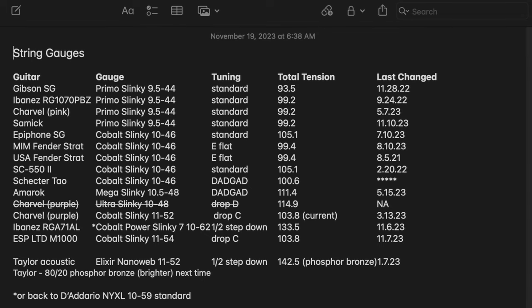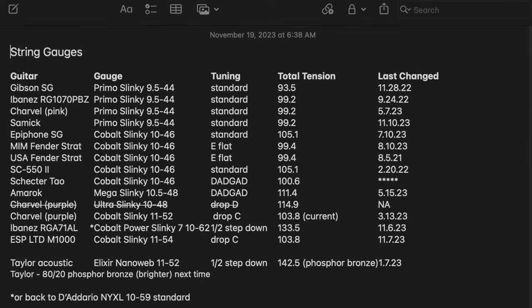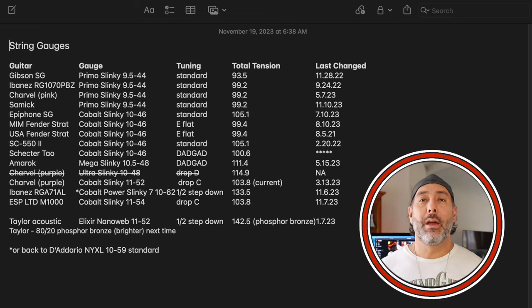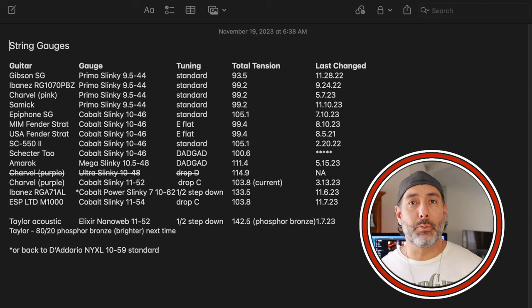What I'm going to do now is throw up on the screen my little cheat sheet that I have to help me keep track of all this stuff, because I honestly would not be able to keep track of all the guitars I have. As you can see on the screen, I've got the guitar, the brand name and string gauge I'm currently using, information like when the strings were last changed, what tuning they're in — all that stuff is very useful. So if you've got more than two guitars and you find it difficult to remember what you last put on there and why, keep track of it. Write it down, put a note in your phone, or do like I do — I've got it on the computer so I can always reference it when I need to change the strings.